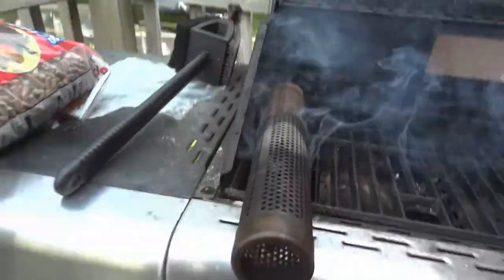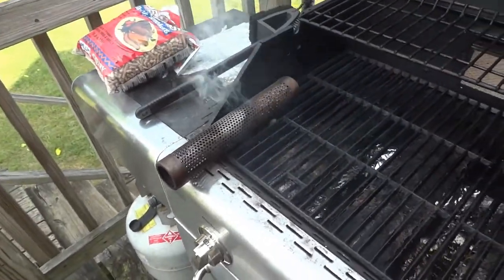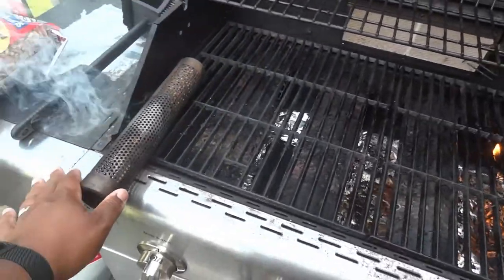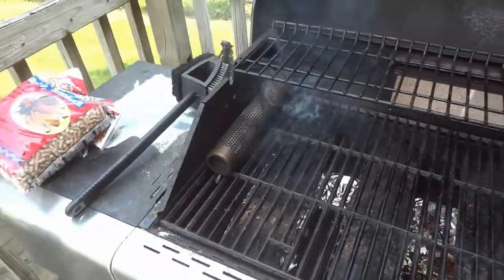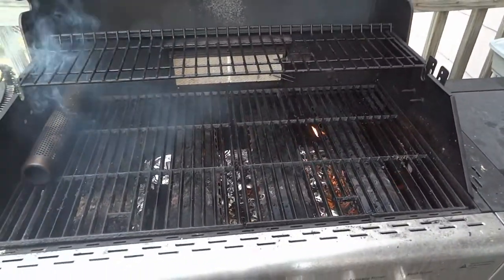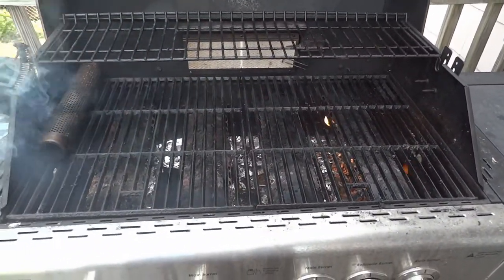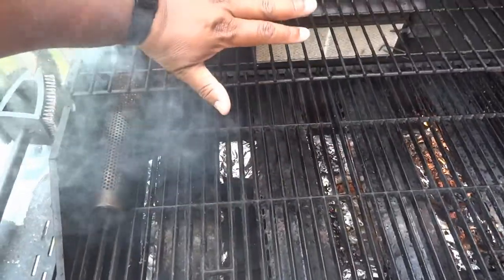I'm going to blow out the pellets, go get my chicken and my beef to make the meatloaf. Now you can see how much better it's smoking and it's not too hot because I just have stuff in the corner. I have the fire going offset over here, and I'm going to put my beef meatloaf about here and my chicken meatloaf about here.